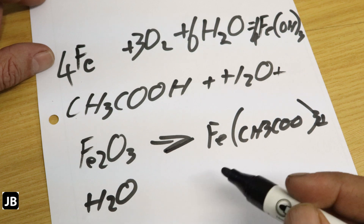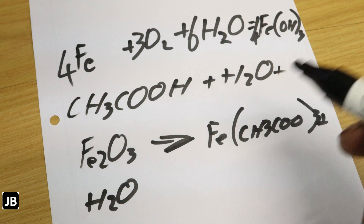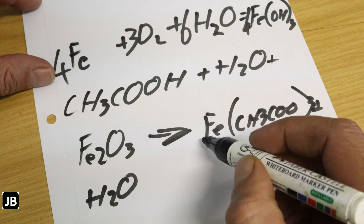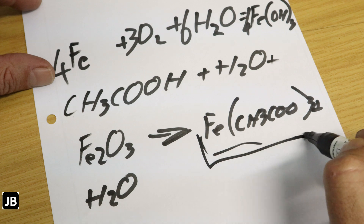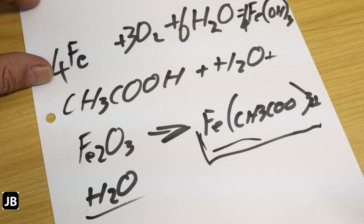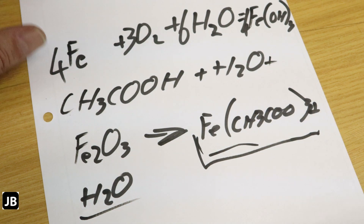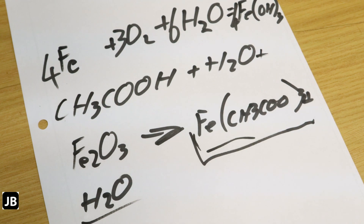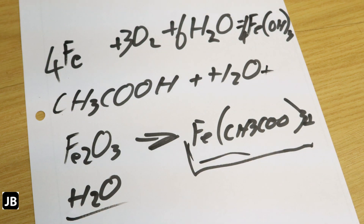I'm not a hundred percent right on all of that — I'm not a chemist, but I did look it up — that's essentially what happens. You get that acid going loose, then some water, and that takes the rust off the stainless steel. The chemistry shows you can actually remove rust from stainless steel with vinegar — actually from any metal that has iron in it. Let's call it here and come back tomorrow to see if it really worked.